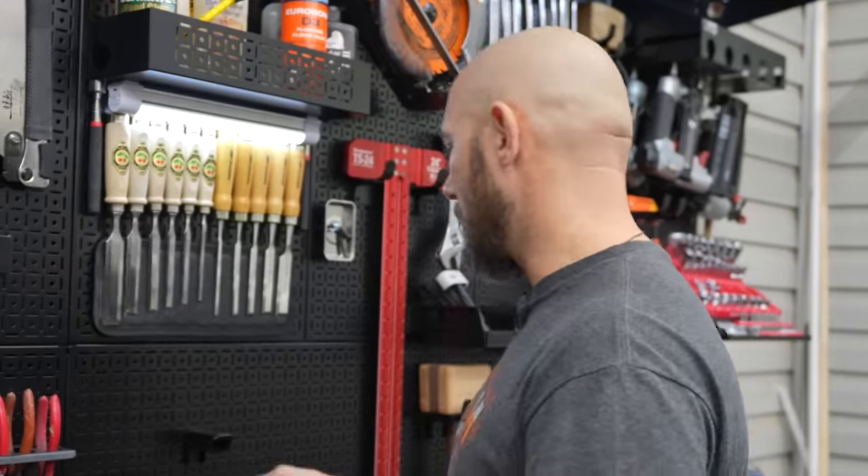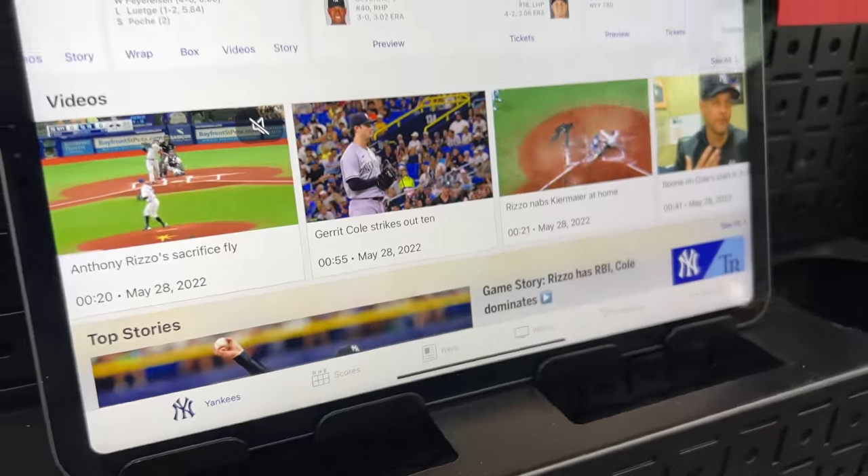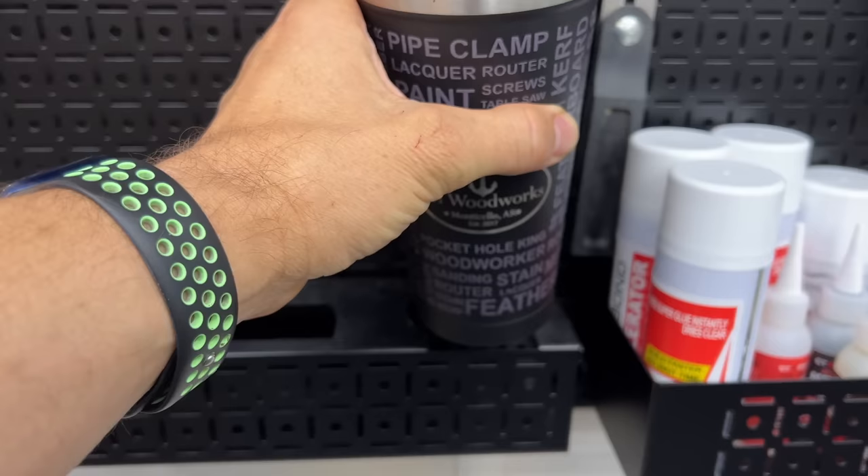If you're in the shop or in your garage and you need to open a bottle of soda, there's a bottle opener that comes with this kit. It also has a holder for your phone — you could even put a tablet up there. There are little tabs there. It has a cup holder.